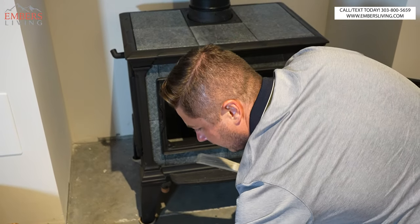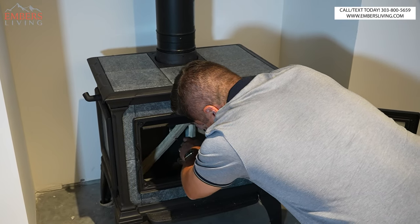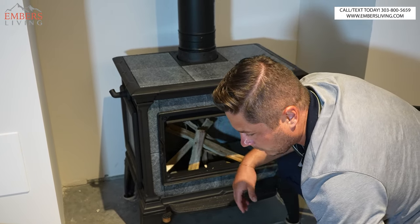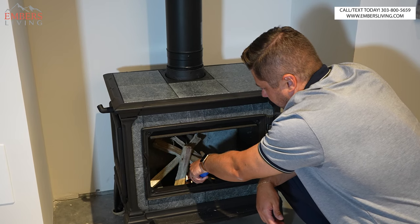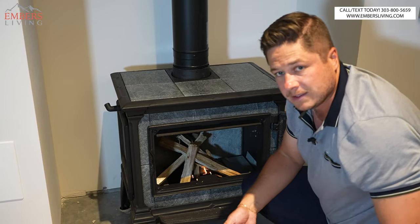And then of course you're going to have some kindling. This is up to the individual on how they want to do it, but I like to do a little bit of a teepee method to promote airflow. And then real simple, you just start the fire starters with a lighter. You can't do anything crazy here.